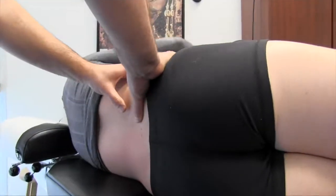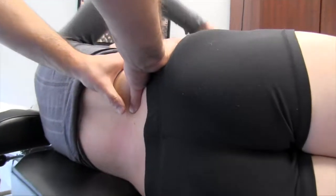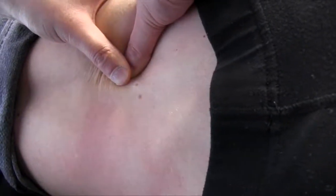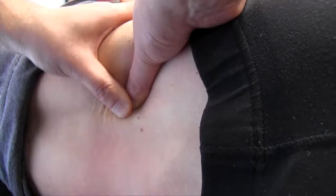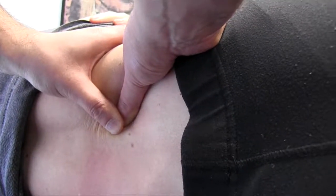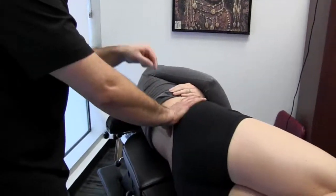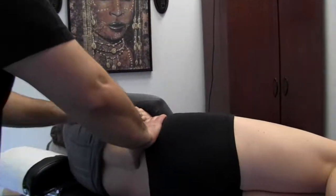Let's do one more. I'm going lateral, medial, and superior. That one feels kind of tight. Hold that end range. Once we've identified an area that's quite restricted, we're going to want to treat across the fiber orientation — and this is where we incorporate that second motion.